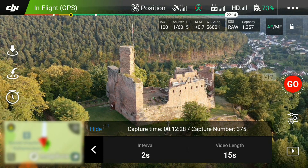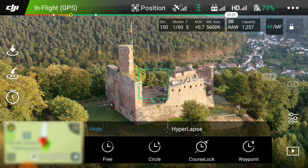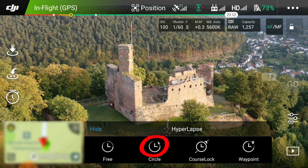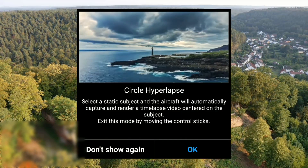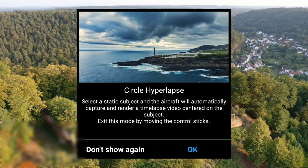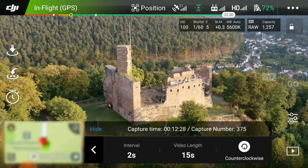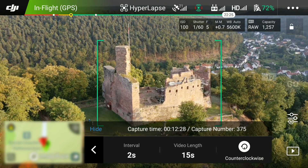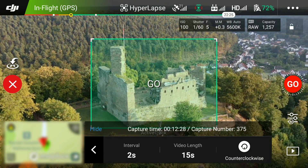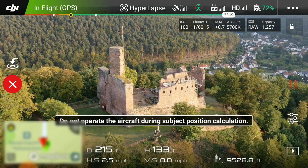You go to the same exact thing by clicking hyperlapse and then choose circle hyperlapse. After that, all you really have to do is draw a square on the object that you want the drone to circle around. In our case that's this castle, and the drone is going to do its thing.